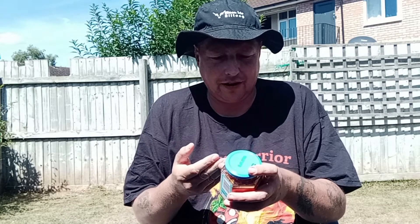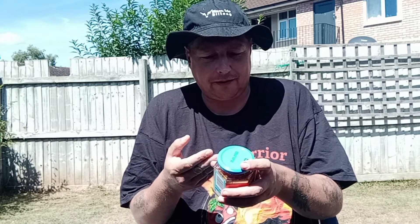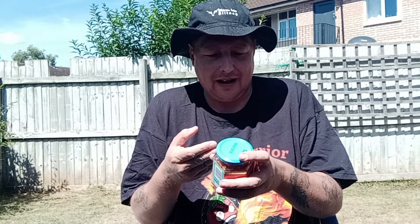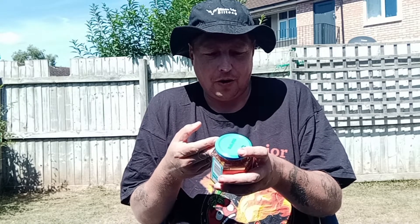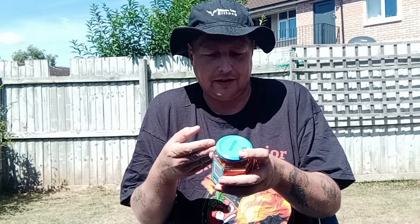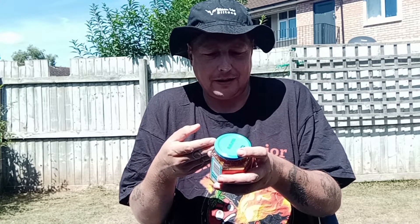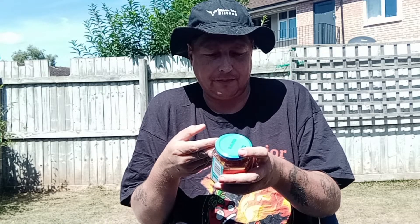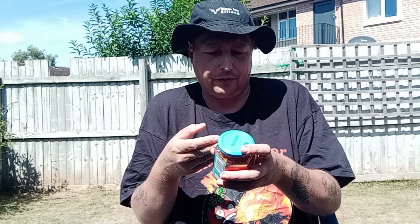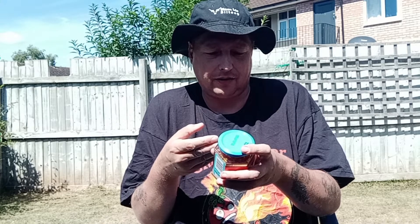I'll run you through the ingredients here. We've got mangoes 56%, sugar, salt, acid, acetic acid, whole baby diet, cloves, cumin seeds, mixed spices, fenugreek seeds, nigella seeds, black peppercorns, cardamom pods, whole clove herb. Allergens: seeds and bulbs. Made in a factory where nuts are used.